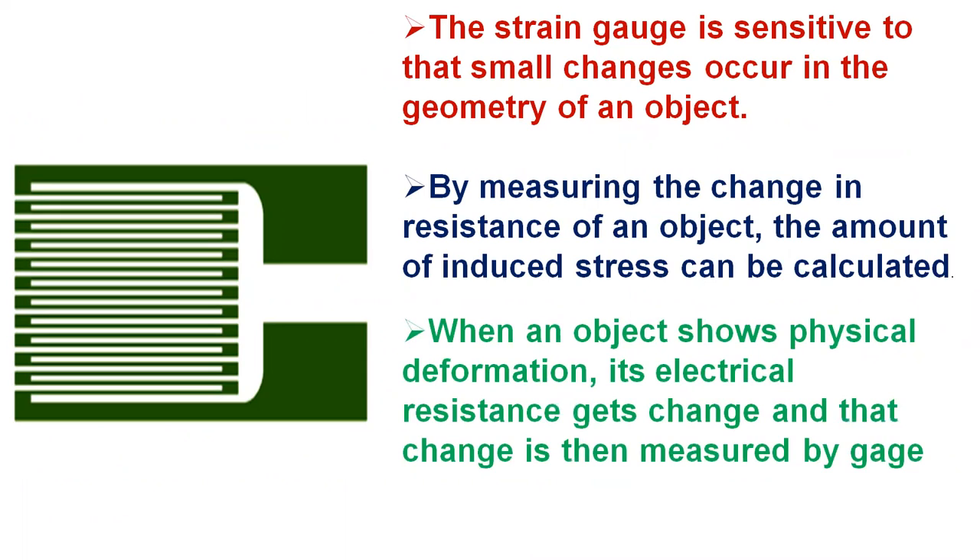The change in resistance normally has a very small value. To sense that small change, the strain gauge has a long, thin metallic strip arranged in a zigzag pattern on a non-conducting material called the carrier, as shown in the figure, so that it can enlarge the small amount of stress in the group of parallel lines and could be measured with high accuracy. The gauge is literally glued on to the device by an adhesive.